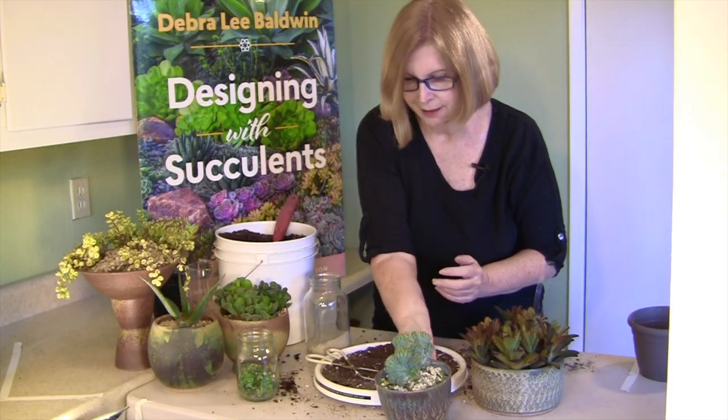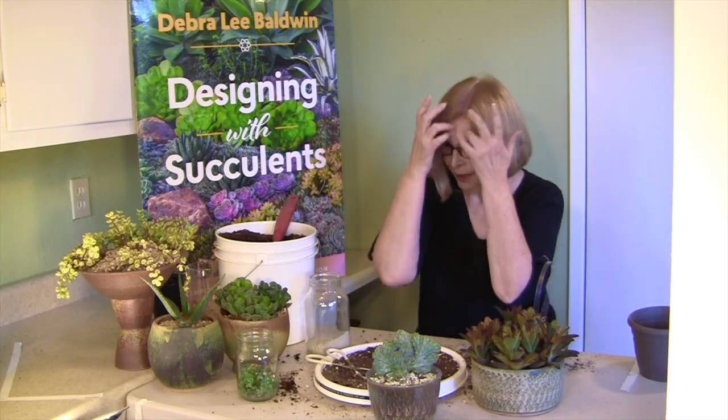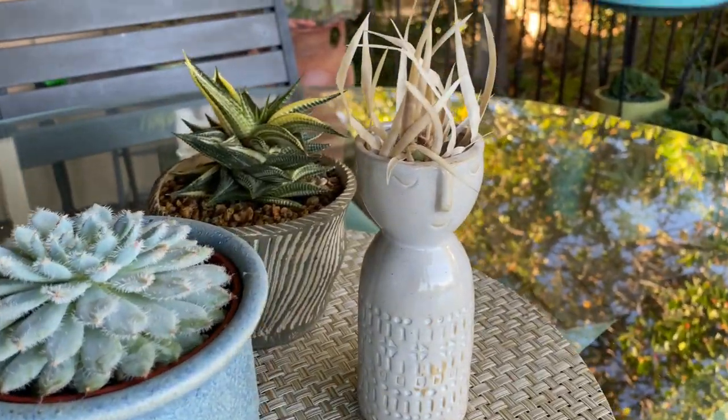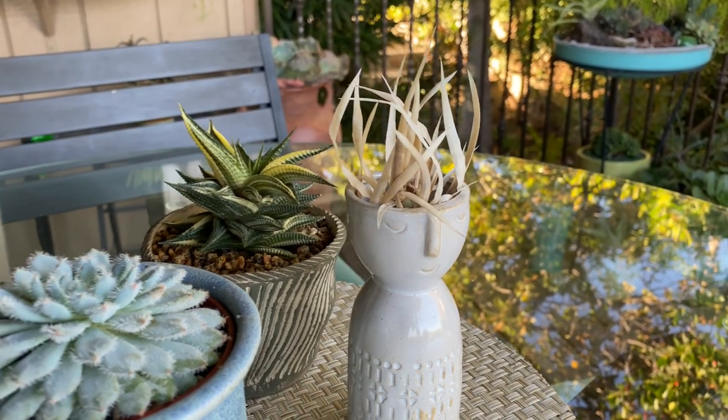I have how-to videos on pairing succulents with pots, as well as how to plant or refresh a succulent container garden. This new video is about the results, not just for one pot, but for dozens — actually, there are 70 on my 250 square foot deck.